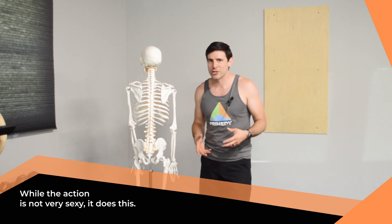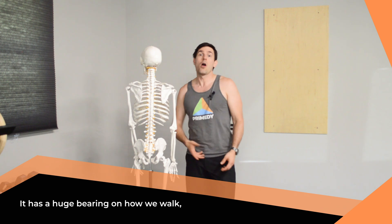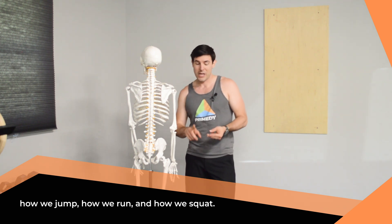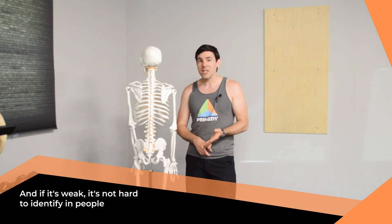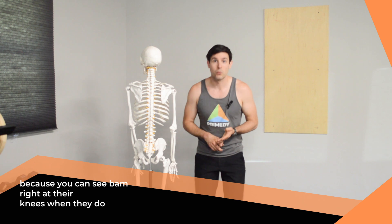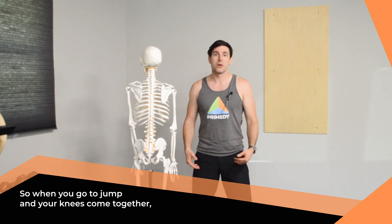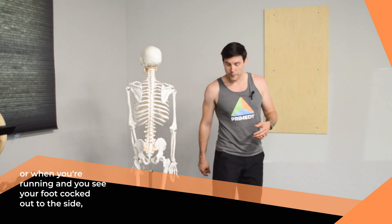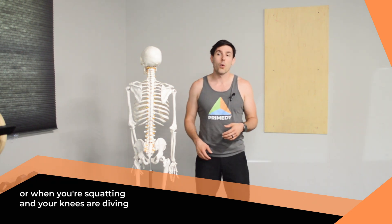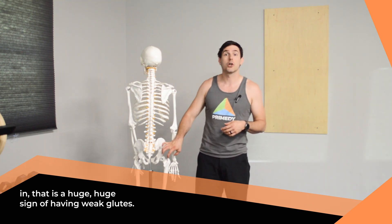While the action is not very sexy, it has a huge bearing on how we walk, how we jump, how we run, and how we squat. If it's weak, it's not hard to identify — you can see it right at the knees when they do what we call internal rotation or knee valgus, diving in. When you go to jump and your knees come together, or when you're running and your foot is cocked out to the side, or when you're squatting and your knees are diving in — that is a huge sign of having weak glutes.